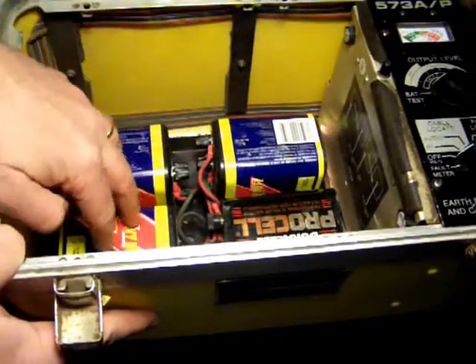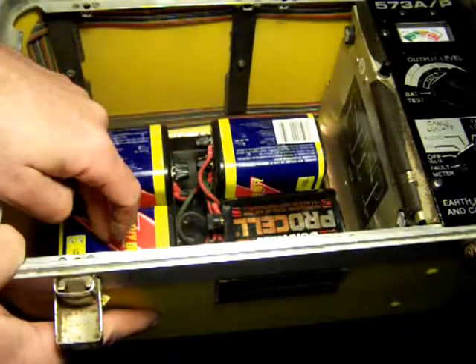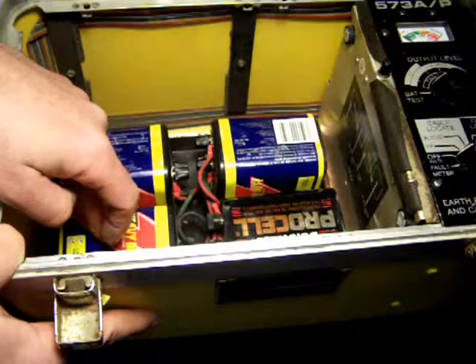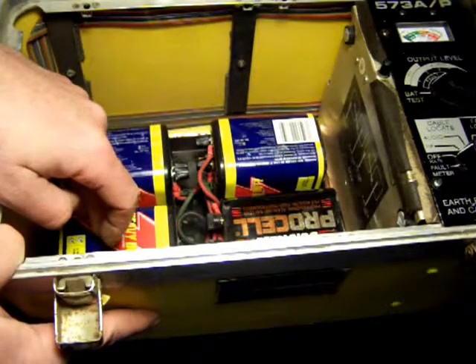Each one of these cells is about — well, not 1,000 amp hours — 10 amp hours. So it gives you quite a bit of run time.